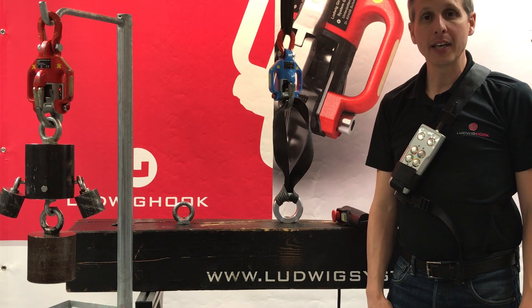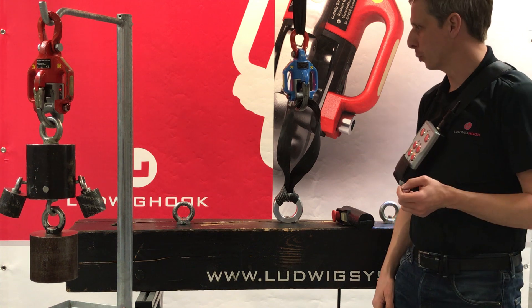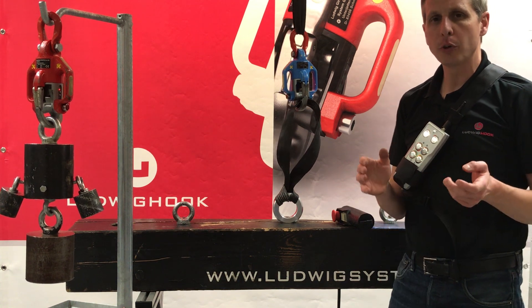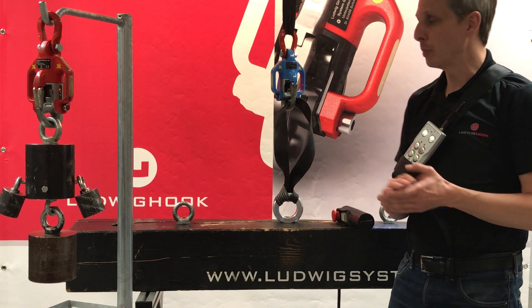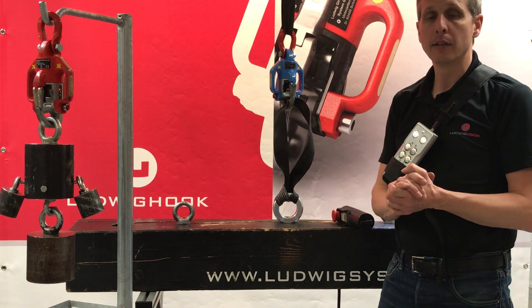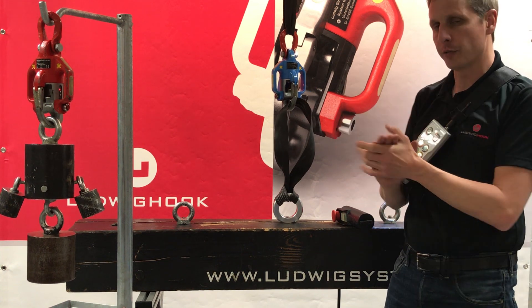Hello. Today I want to introduce you to the safety concept behind our Ludwig hooks. As we want to make lifting operations as safe as possible, we put a lot of effort into safety features in our products. Three of them I want to show you in this video.